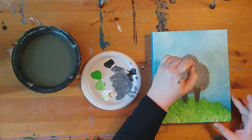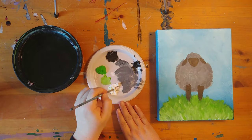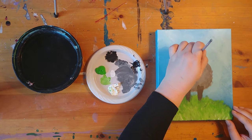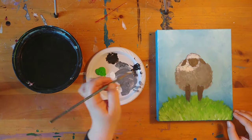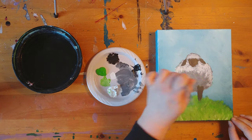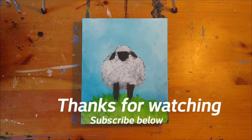Let's paint in the face and the ears now. I am now dabbing white over the fur making sure to have more white at the top and as I get to the bottom more of the gray is showing through, and I added just a couple of highlights around the legs just to make it pop.